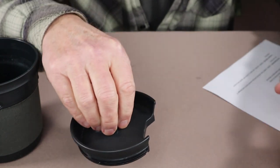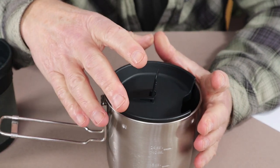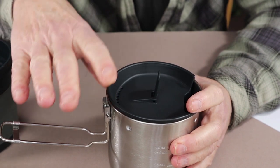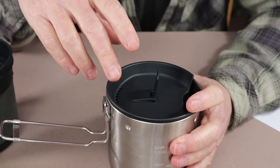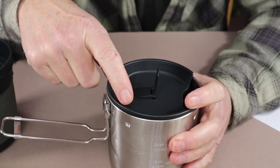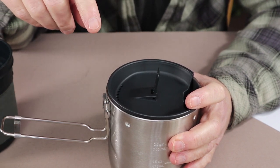One other thing you can do with the lid, of course, is place it on top of your cook set when heating your water to make things warm up more quickly. My only concern is that being made of plastic, it's fine if you're using it on top of an isobutane stove or an alcohol stove, but if you're using it on top of a wood stove or over an open fire, there's a risk that the flames will come up and damage the lid. I do have a workaround that I'll show you in a few minutes.